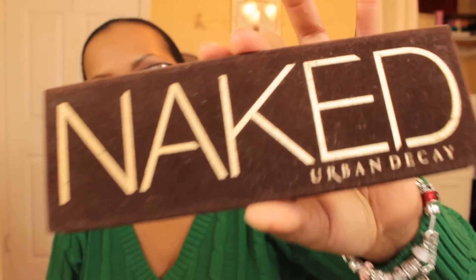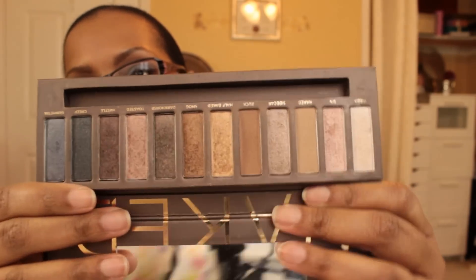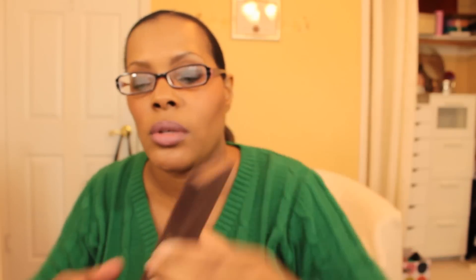I also have a Mally brow gel I need to use. The last thing I definitely want to hit pan on — because it's very well used — is my original Naked palette. I got it when they still included the double-sided pencil. I'm very close to hitting pan on Half Baked, and Smog, Dark Horse, and Buck are all very well used. I want to get it done so I can feel accomplished hitting pan on one of my palettes.